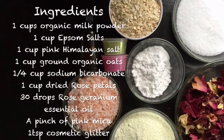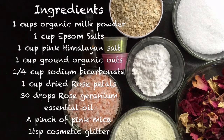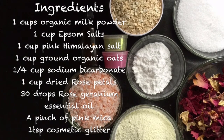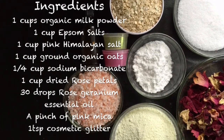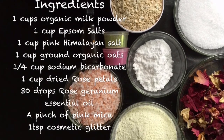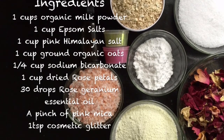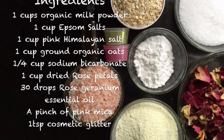Ingredients: 1 cup of organic milk powder, 1 cup of Epsom salts, 1 cup of pink Himalayan salt, 1 cup of ground organic oats, a quarter of a cup of sodium bicarbonate, 1 cup of dried rose petals, 30 drops of rose and geranium essential oil, a pinch of pink mica, and 1 teaspoon of cosmetic grade glitter.